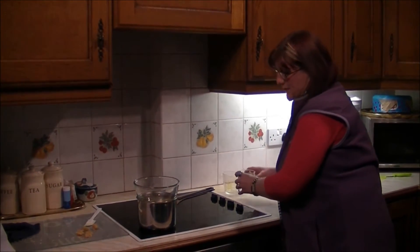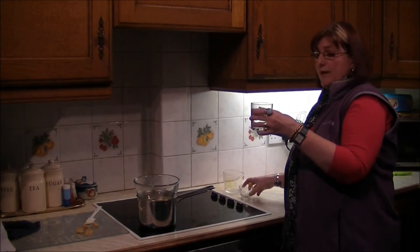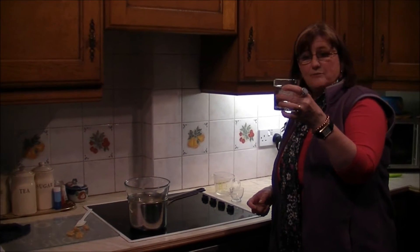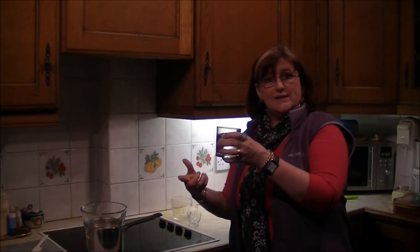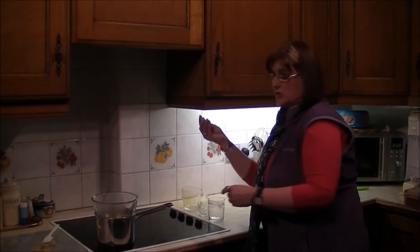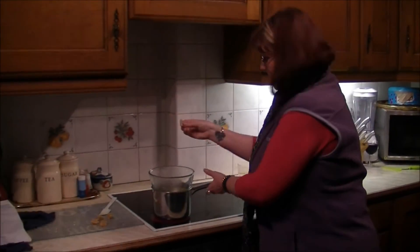To reach the setting point, I've got a glass of iced water. If I drop a drop in and it rolls into a ball, that means it's going to be a salve. If it spreads and sits on the surface, it's more of a cream. We'll see that in a short while, but first we've got to add the beeswax.